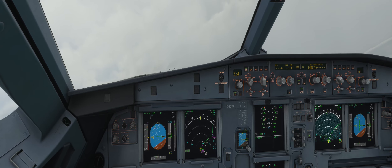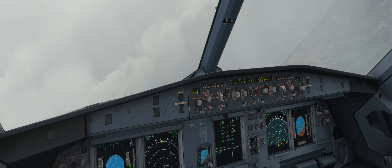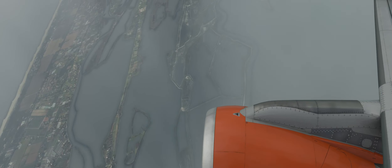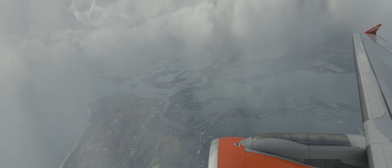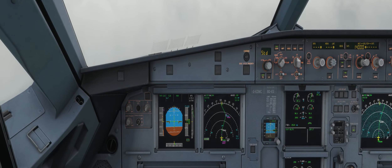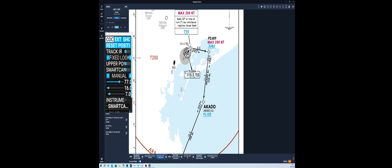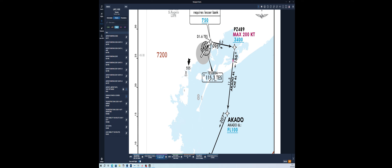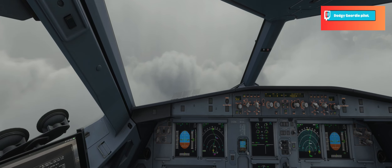The next waypoint is at the corridor, above 10,000. Let's have a look at the views — very good. Bit of a rainy day in Venice. That's us accelerating up now, 250 knots. Let me show you on the Navigraph where we are — that's us there, heading towards the corridor. Let's get back into the flight deck. Beautiful views through the clouds.